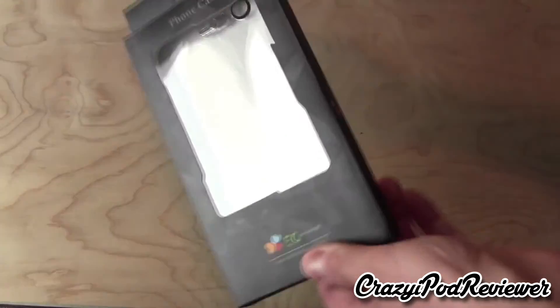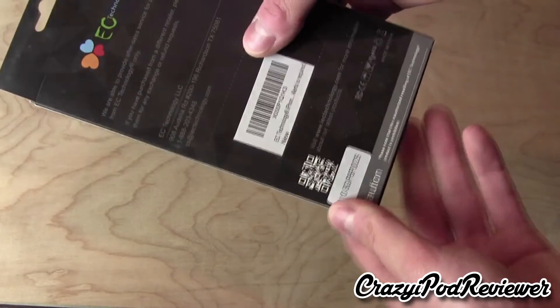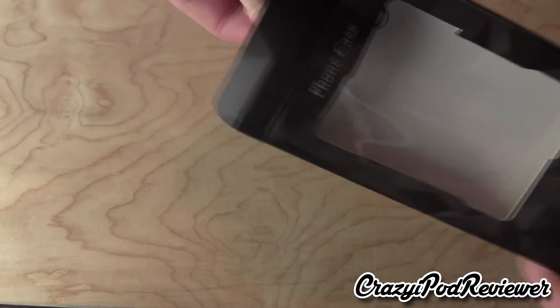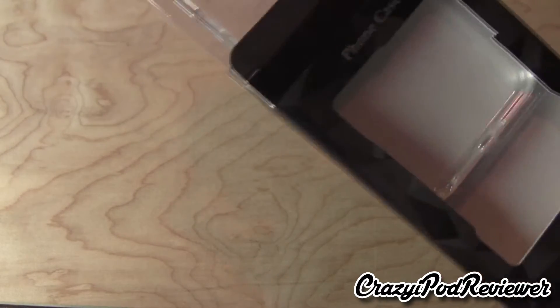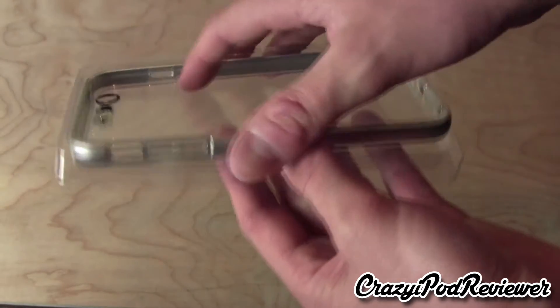So let's pop the top on this case. The packaging is basically the same with a nice see-through window. And of course I will leave links for both of these cases in the video description, so you'll be able to check that out. So we have the case here.